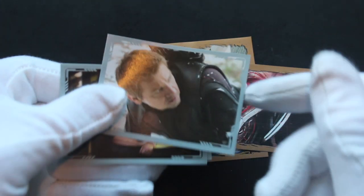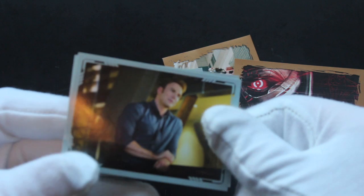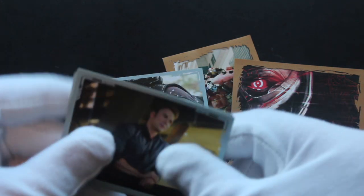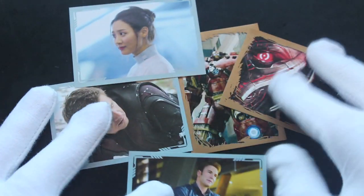You've got Hawkeye there having a look around going, what's that? Captain America there. You don't get many stickers in the pack, do you?